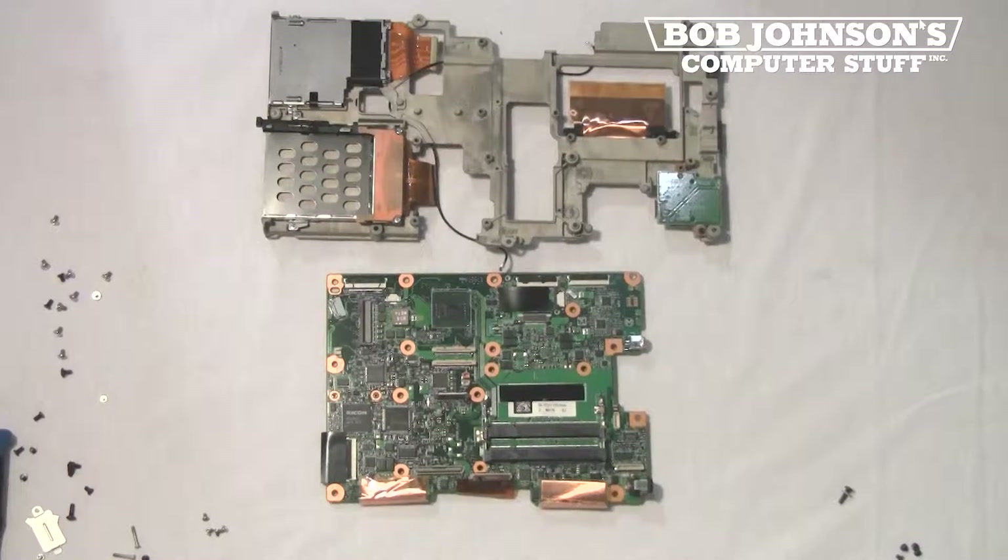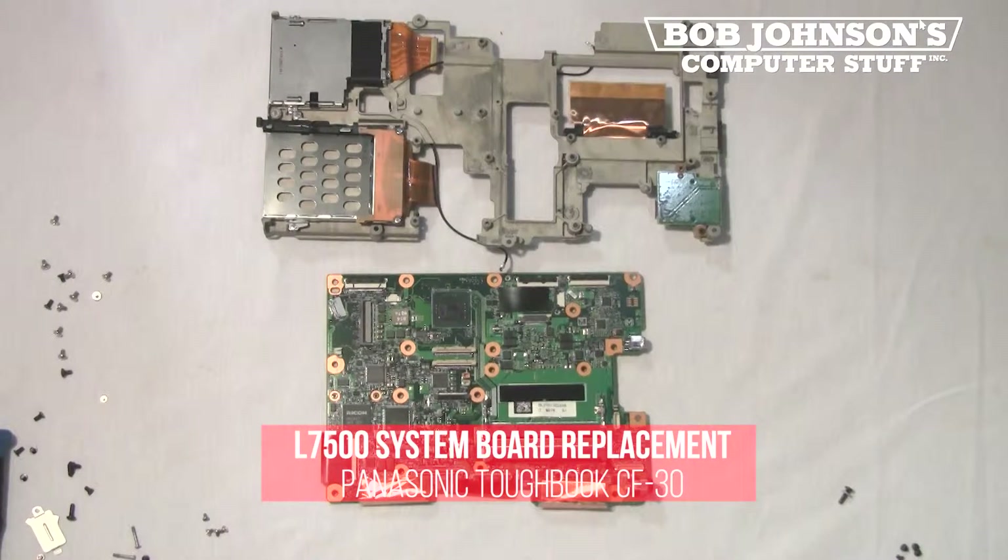Hello, I'm Solomon with Bob Johnson's Computer Stuff. Today we're going to replace the L7500 system board on your Panasonic Toughbook CF-30. This is a continuation of how to remove the L7500 system board in your Panasonic Toughbook CF-30.